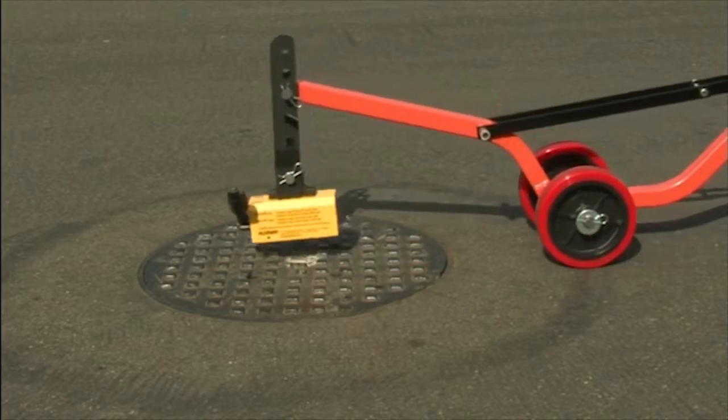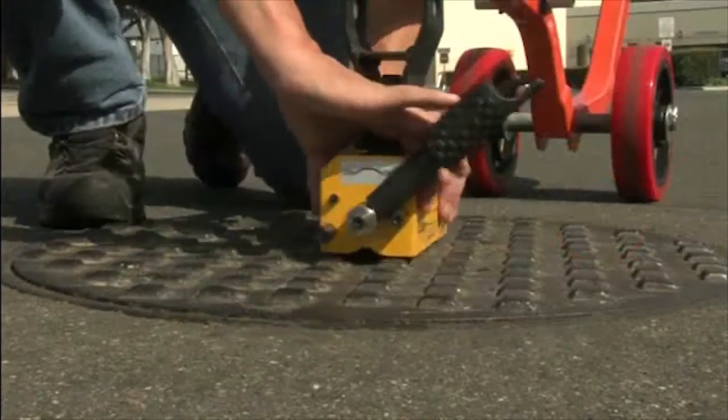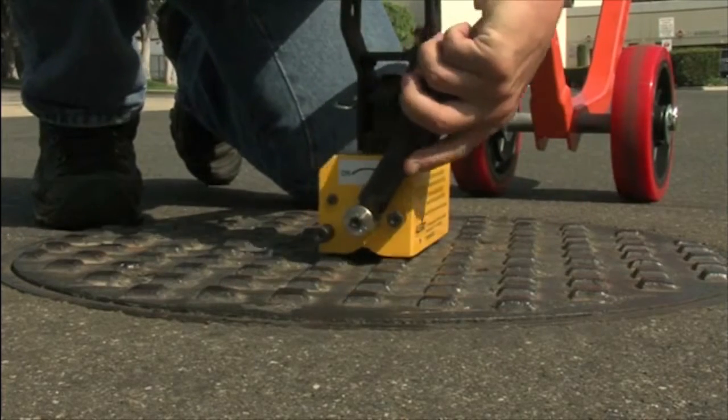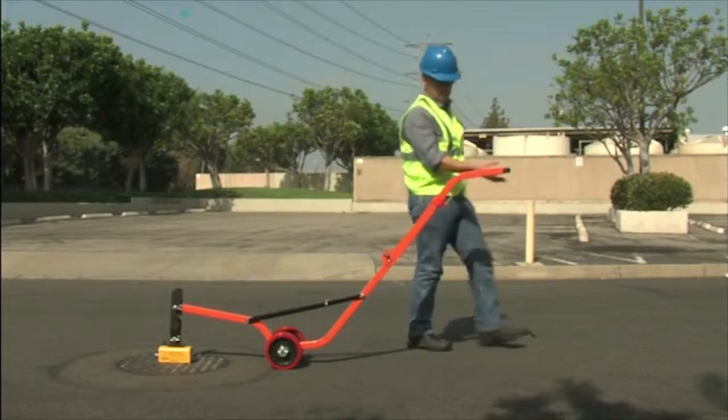Simply roll the lid lifter into the center of the manhole. Lower the magnet down into place and engage it by pulling the handle to the on position. You will feel the magnet grip the lid. This is especially helpful if you work in cold weather where getting a solid grip can be difficult.